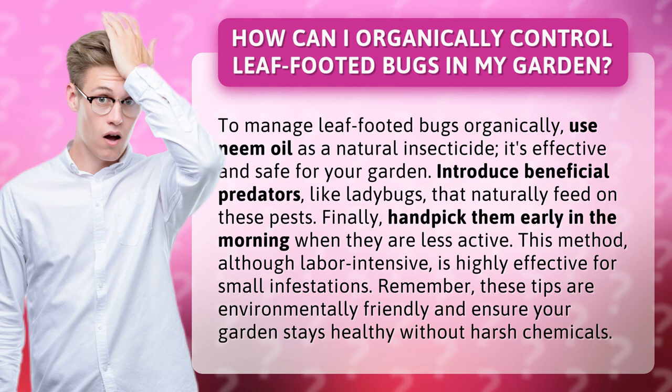Remember, these tips are environmentally friendly and ensure your garden stays healthy without harsh chemicals.